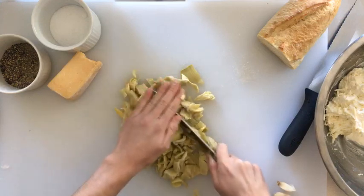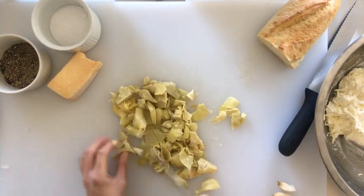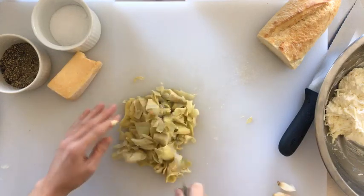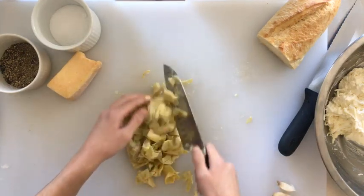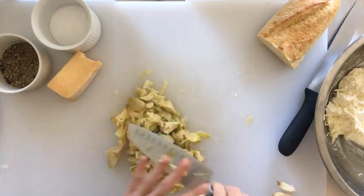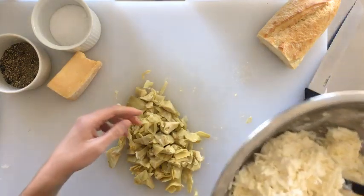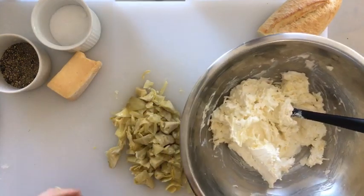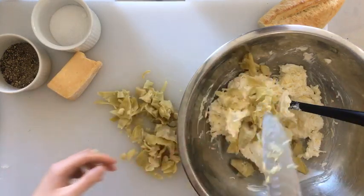There are so many fun mix-ins you can experiment with for spinach artichoke dip. We were just talking about cooking some bacon and crumbling it on top of the finished product, adding different types of seasonings like garlic powder, red pepper flakes, onion powder, and even a sprinkle of lemon juice to liven up the flavor. There are plenty of ways to play with it.